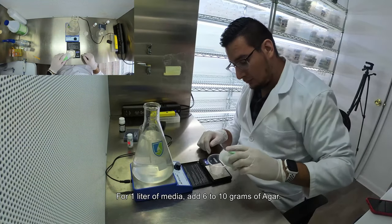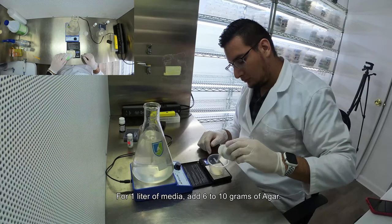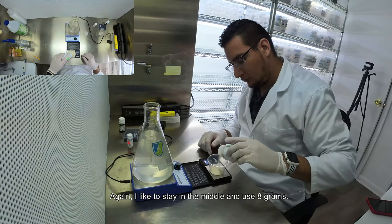For one liter of media, add six to ten grams of agar. I'd like to stay in the middle and use eight grams.